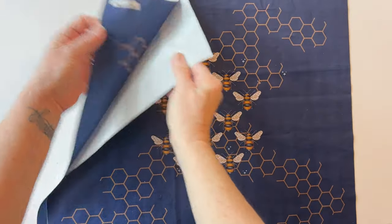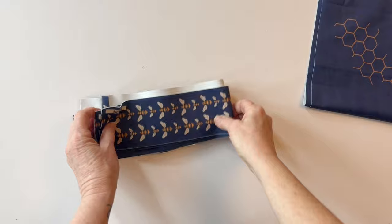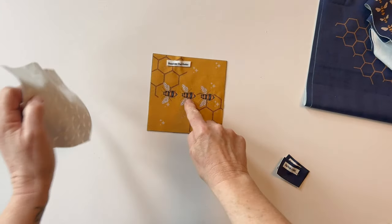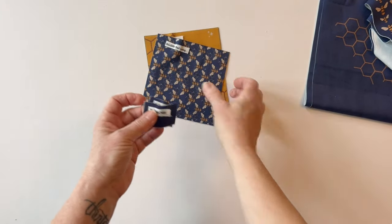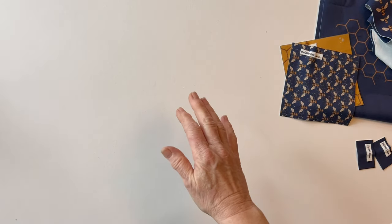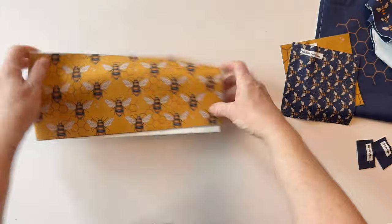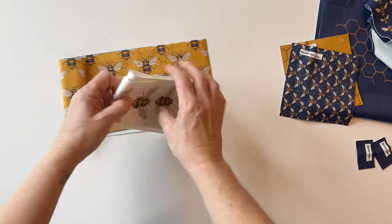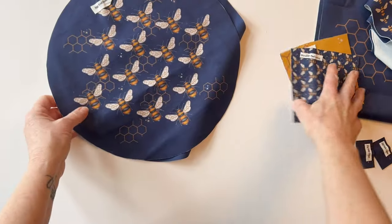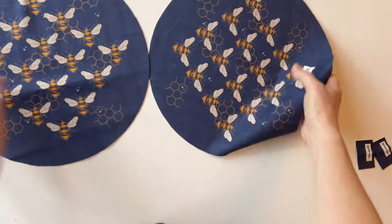Once you've cut it all out, you'll have the bag front outer and the bag back outer — I've pinned the labels to the top of them. Here are the two handle pieces. The velvet is really easy to cut out and it doesn't fray. There's the shoulder pad outer, shoulder pad lining, the zip tab outers, and the two bag end outers. There's also an extra piece of fabric you can use for your own make — just put that to one side.